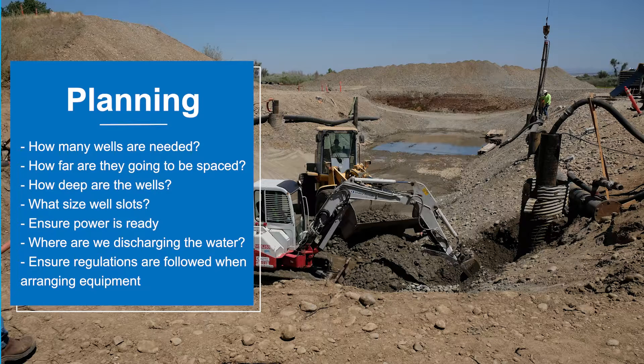We're also looking at the power supply. Electric submersible pumps — slimline design — that's what we're looking for usually in the well job. But we're going to have to have power, so we need a line drop or generators on site. Where are we going to discharge and how far away? That's important.